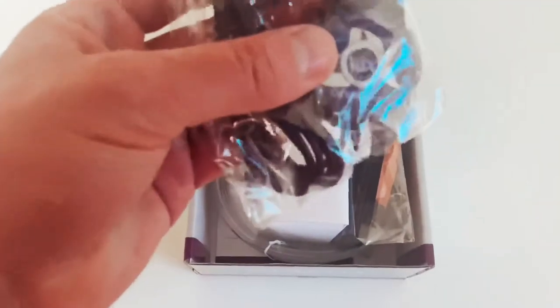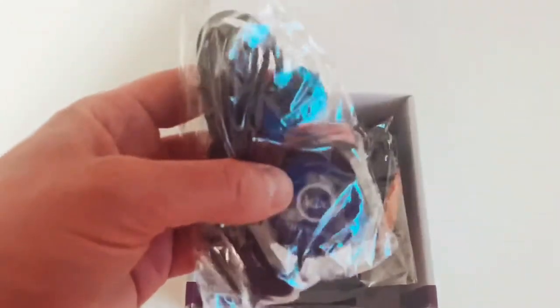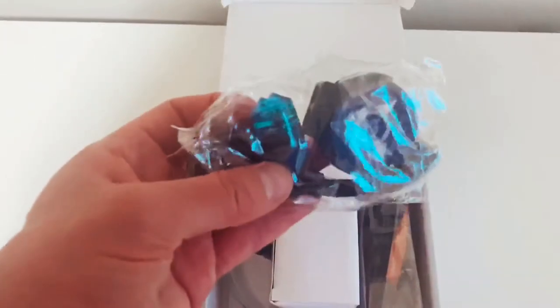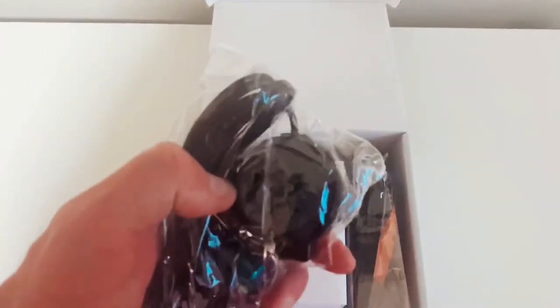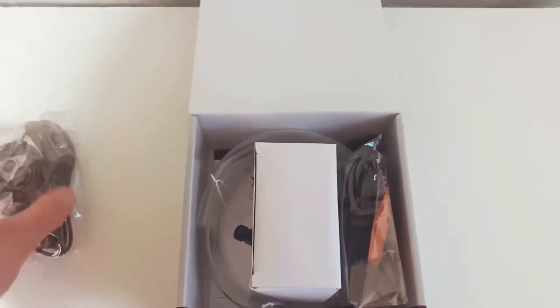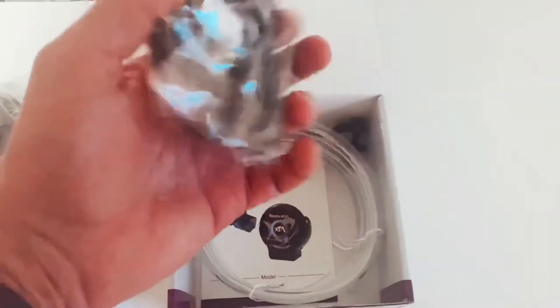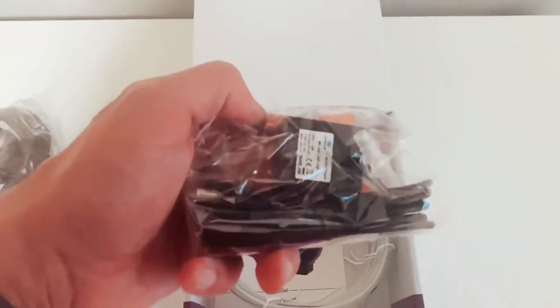This right here is the actual controller, and attached to it is your sensor. The controller does come with a little mounting bracket so you can mount it. This is your pump.